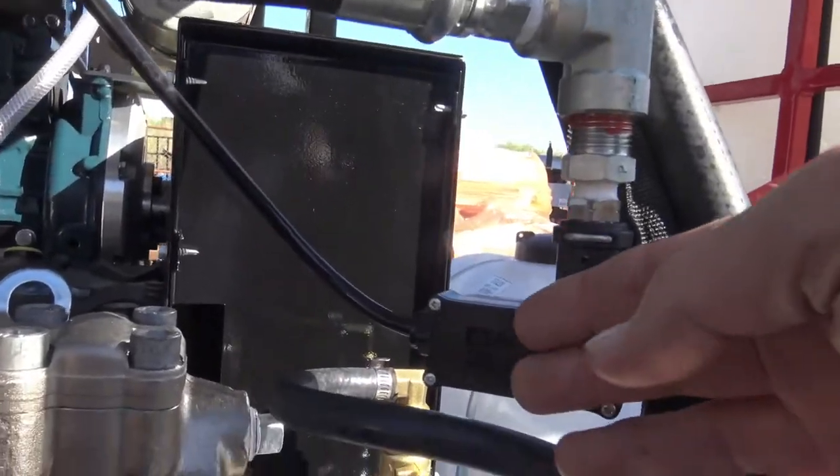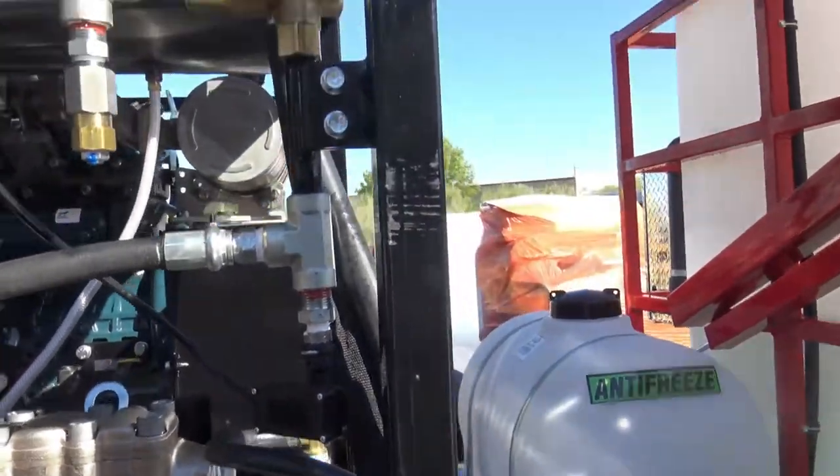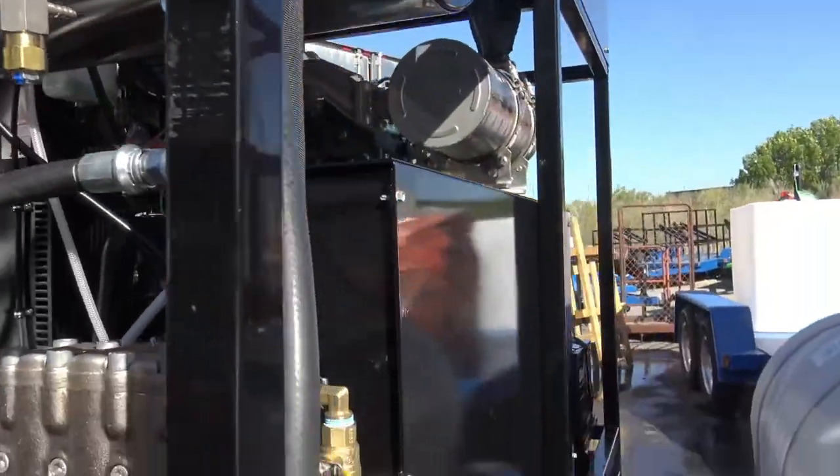This is your pressure switch to turn on and off the heater when it sets its pressure. Relief switch right there, switch valve.